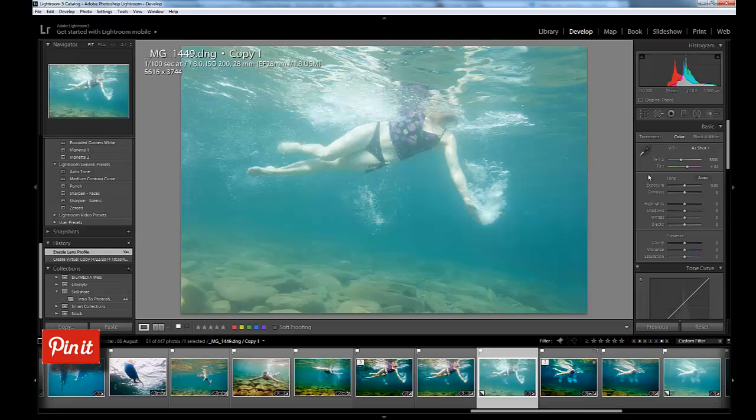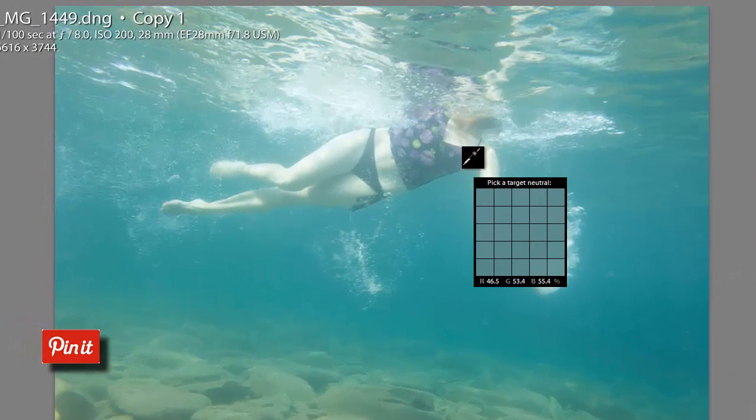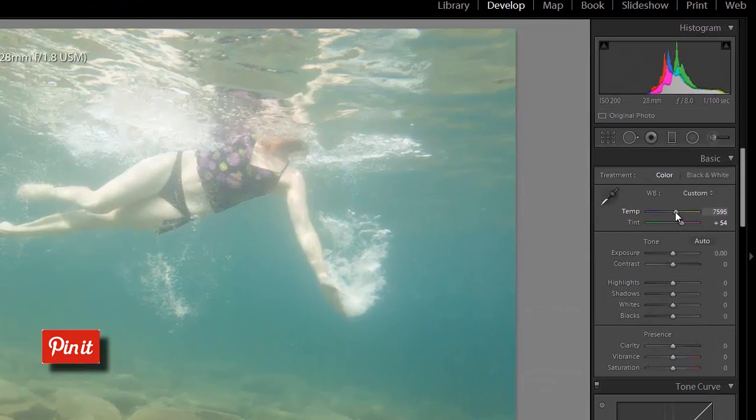The next thing I do is look at my white balance. In this photo the white balance is actually not bad — it was a bright sunny day and I'm fairly close to the surface. I'm going to use the temperature picker and try to find an area that is roughly neutral gray. I'll bring the temperature down a touch to around 7200 and the tint just a little bit more magenta, up to around 79.